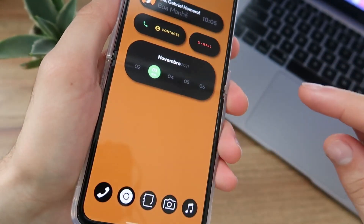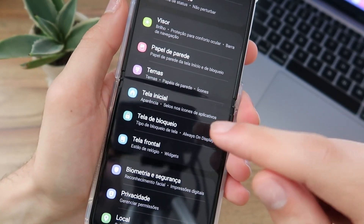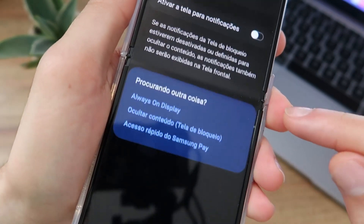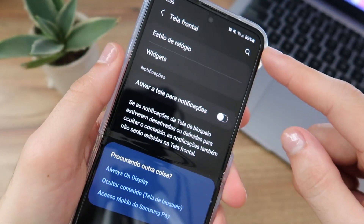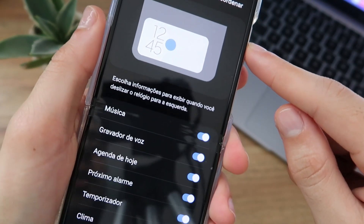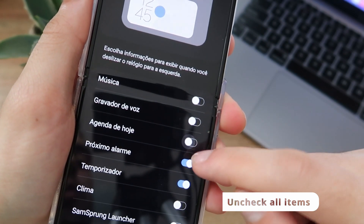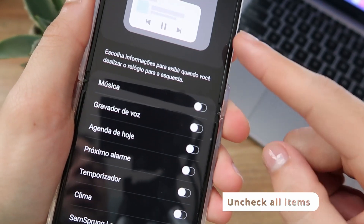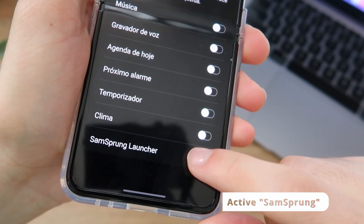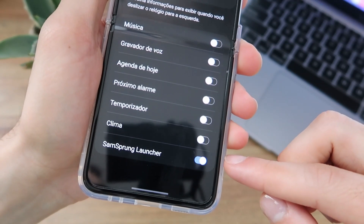Now minimize everything and go to Settings. Come to Front Screen. Select Front Screen and then click on Widgets. Now we'll uncheck all the options — music, recorder, calendar, alarm — and the only one we'll leave enabled is the SunSprung Launcher widget, because we installed that app and it acts as a widget. Leave only it enabled.